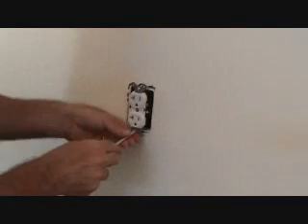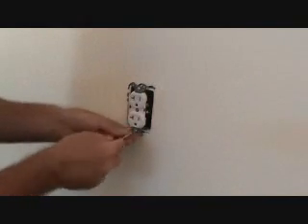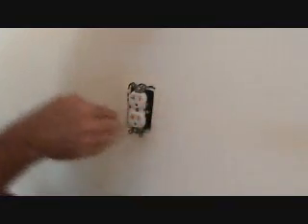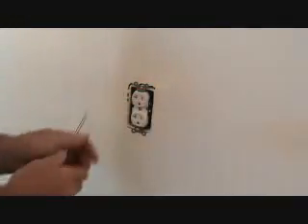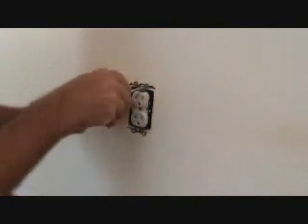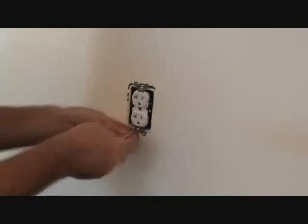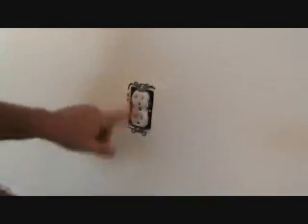Now I got the screws just barely in there. I want to look at this and see if it needs to twist before I screw it in — I'm going to take another quick look at it. That looks good. Now I can cinch it up a little bit. Ready for the cover plate. That looks pretty good.